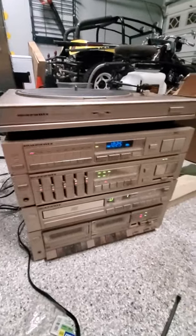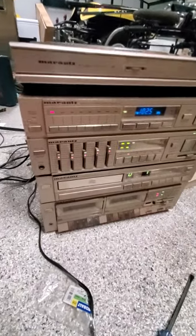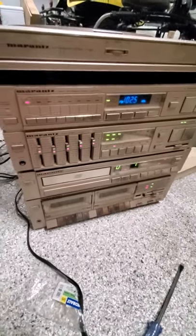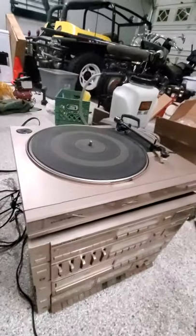This is the Marantz Gold City Tower. I guess I'm just too old — I don't have any CDs or tapes to test this, and I don't even have speakers to hook it up. Everything is wireless now, but let's power it on.